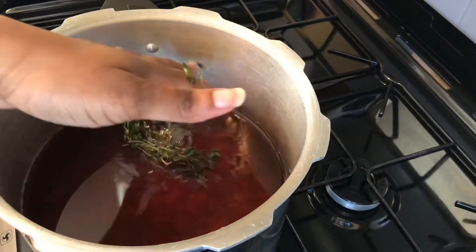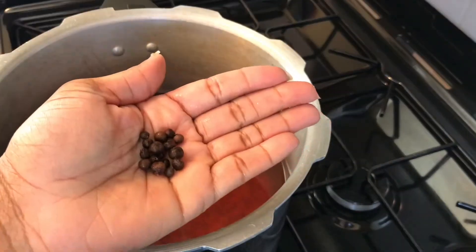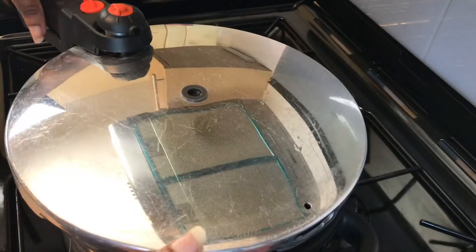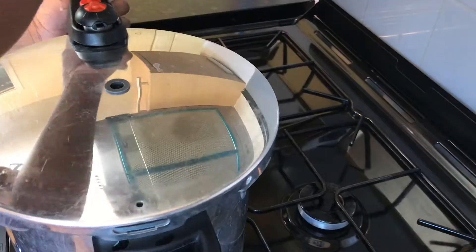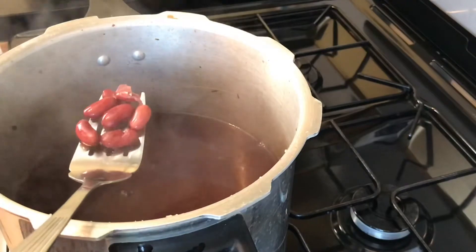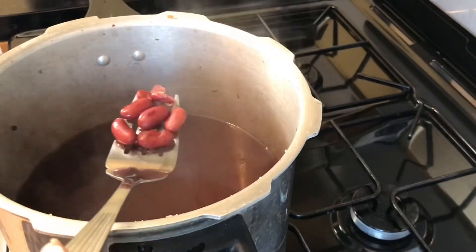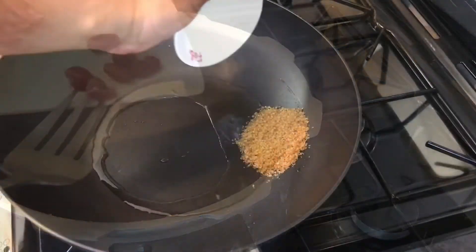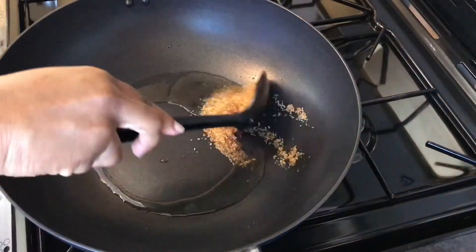Let me add in some thyme and pimento — not a lot, just a little something something, you know. And just like that it's done. Check the peas — by the way, I don't want the peas to be completely cooked because remember I'll be cooking it with the chicken, so I just wanted it halfway there.